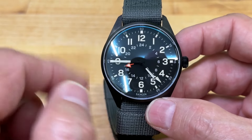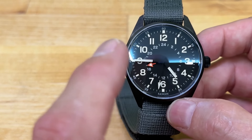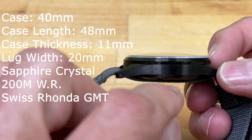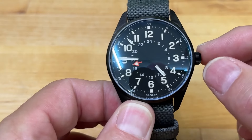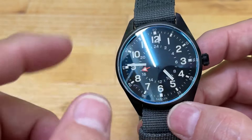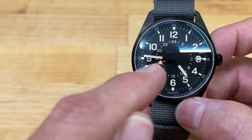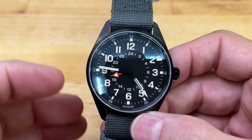The watch is 316 stainless steel. It is a 40-millimeter case width, 48-millimeter case length, 11-millimeter case thickness — very, very nice. It has a 20-millimeter lug width. The crown is at the 3 o'clock position — a 6-millimeter screw-down crown without their logo on it. It has a sapphire crystal with anti-reflective coating applied to the interior surface, Superluminova, and is 200 meters water resistant. The movement is a Ronda PowerTech caliber 515.24H. It comes on a custom Zulu Alpha strap.